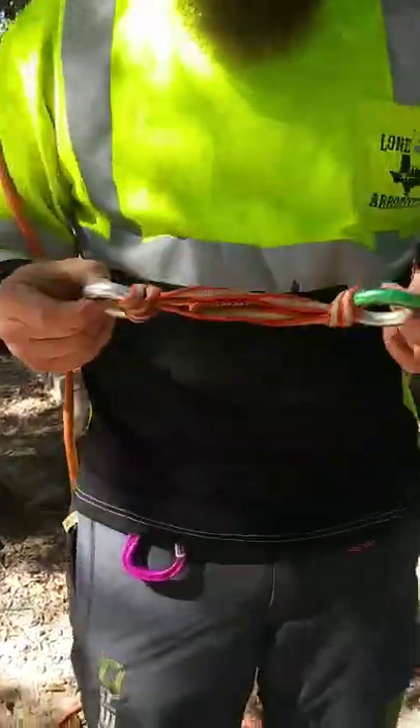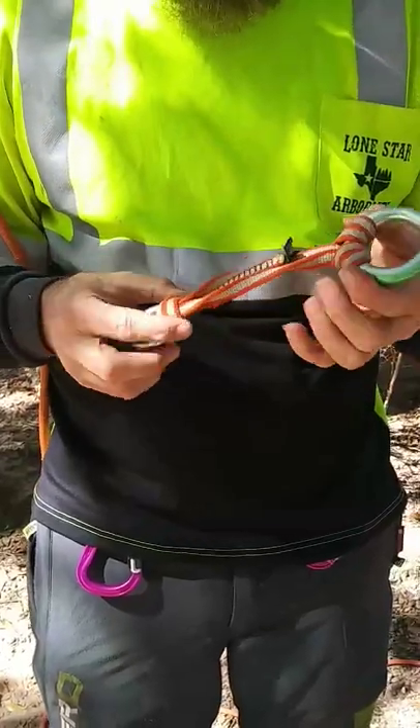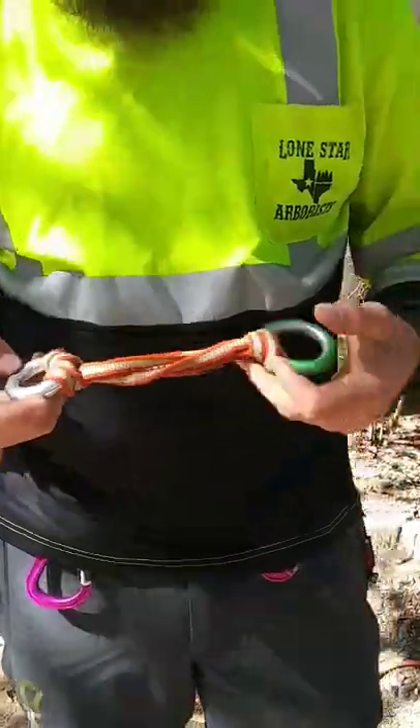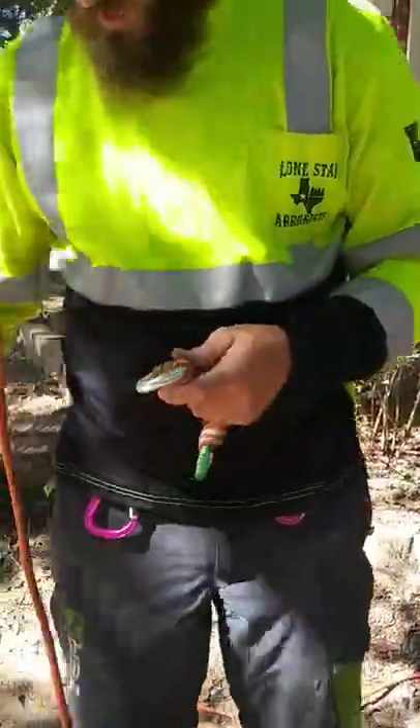This is my Soft 8 and it's essentially a Dyneema sling. I've doubled it over and girthed it around both of these anchor rings. This is a DMM 40mm and this is another IIC that I had laying around.